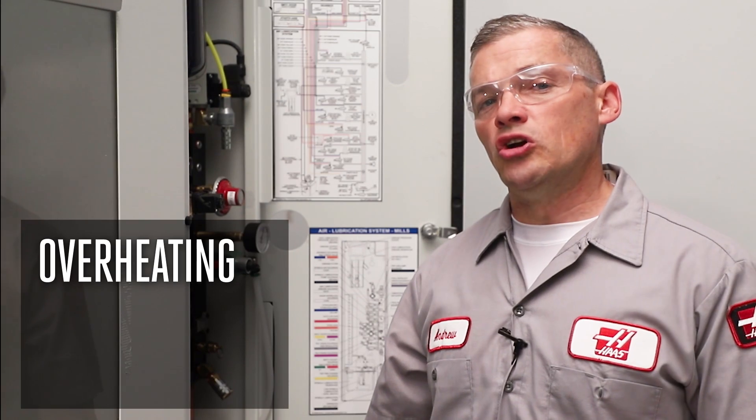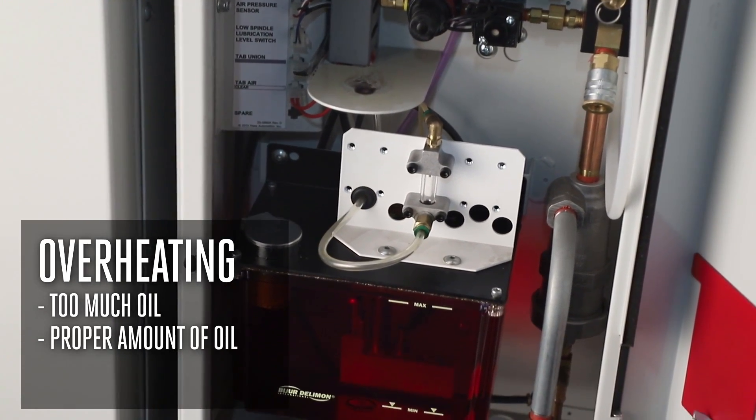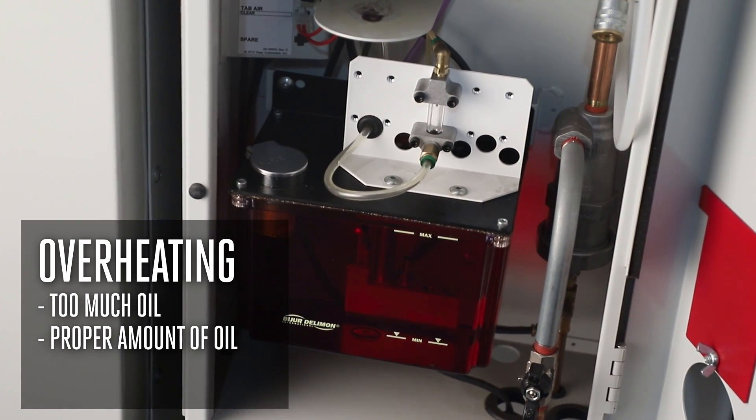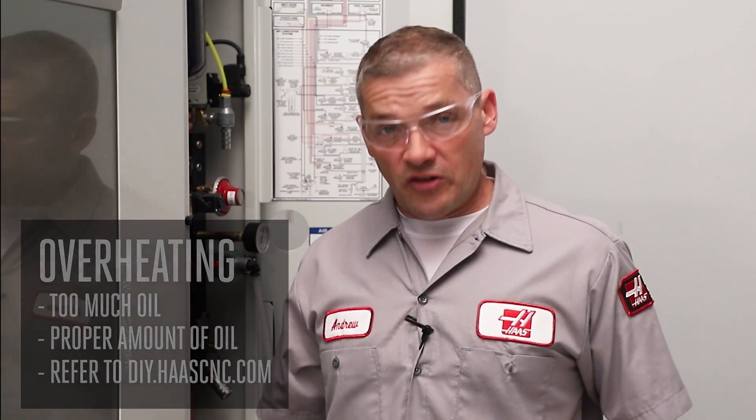Now let's talk about a spindle that is running hot. The most common reason for this is too much oil reaching the spindle. Check your lubrication system and make sure that the proper amount of oil is being delivered. The procedure varies depending on machine model and pump type — refer to the documentation for your pump available at DIY.HaasCNC.com and follow the proper procedure. Fixing this will most likely correct the problem and save you from replacing the spindle.